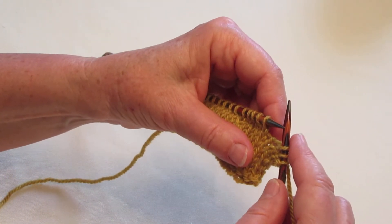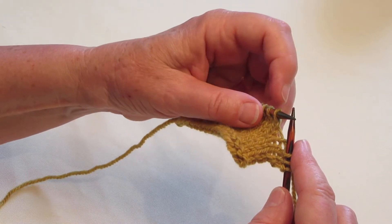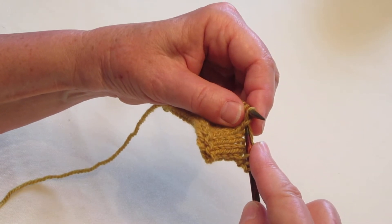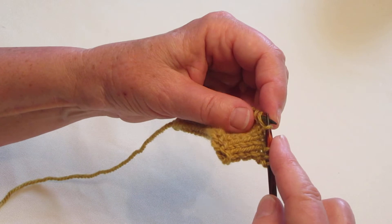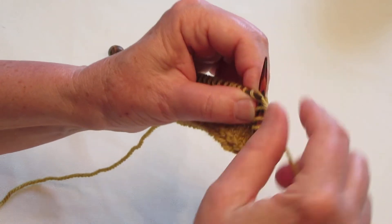So you're going to pick up a stitch, which is one stitch below the stitch that's on the left needle. So that's this little stitch right here. You're going to grab it, place it on your left needle, and knit it through the front.